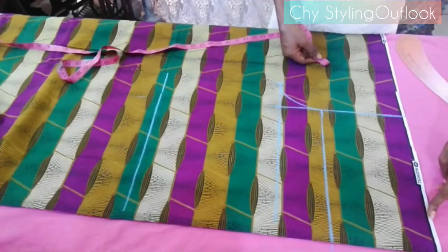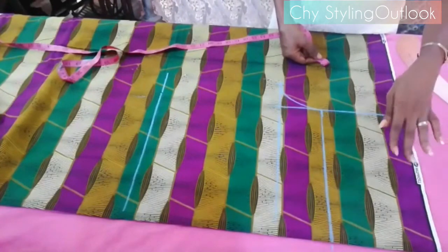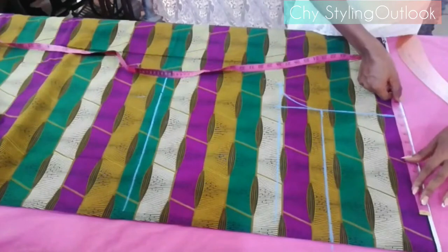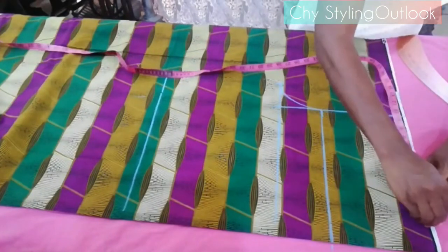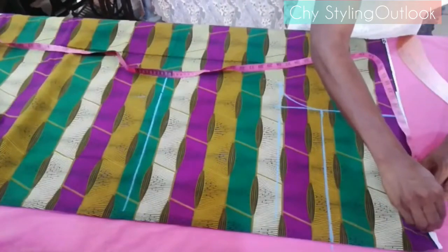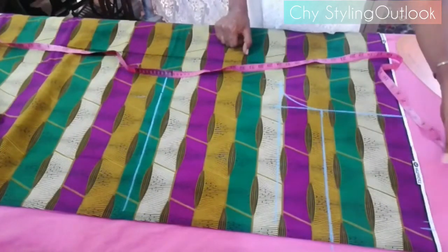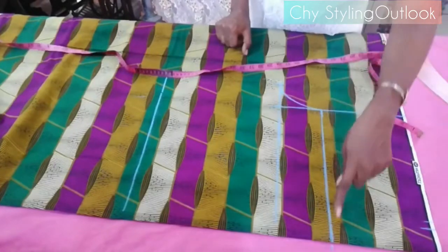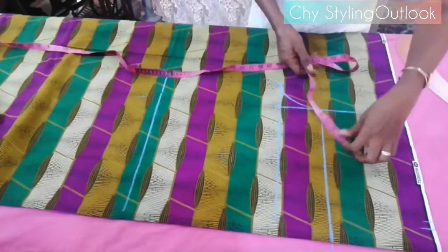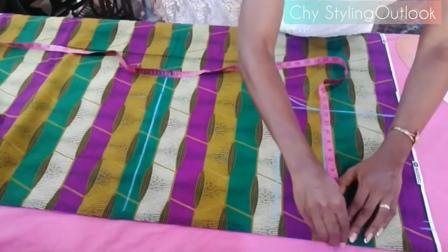Moving up to the waist area: we're dividing the waist — which is 42 — by 4, giving me 10.5, with an addition of half an inch for seam allowance. So 10.5 plus 0.5 makes 11 inches for the waist area. The waist is 11 inches total. The hip remains 50 divided by 4, which is 12.5.